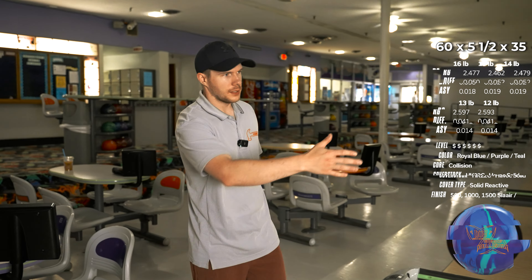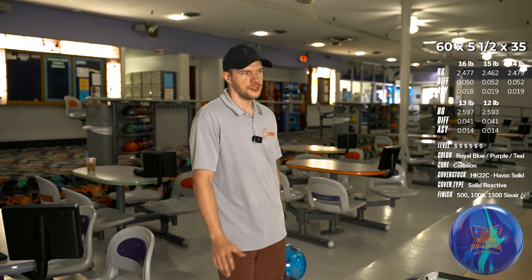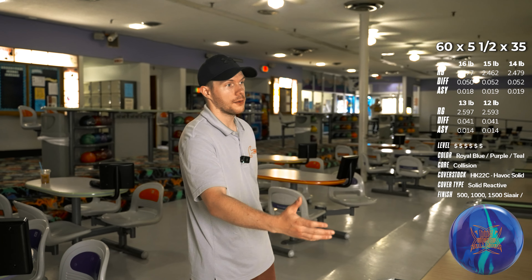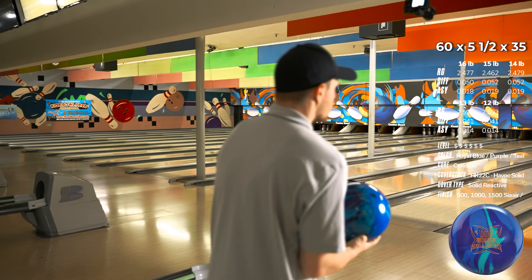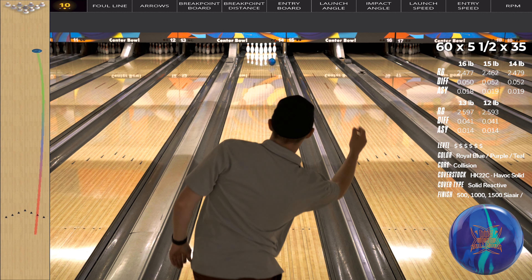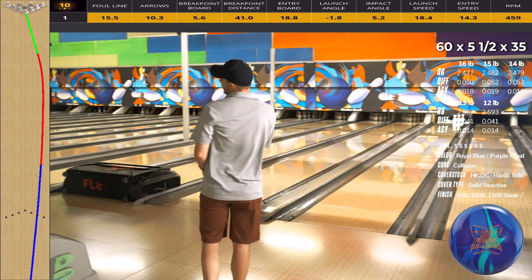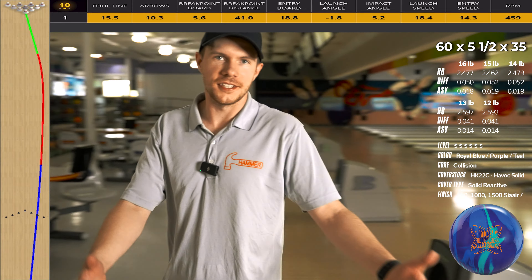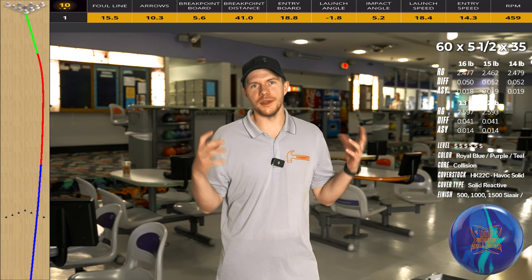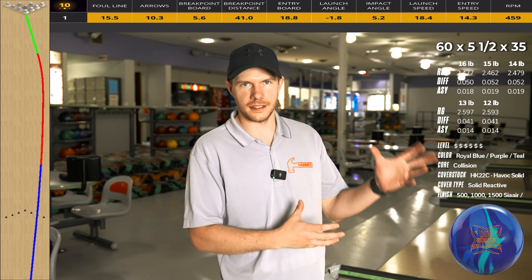I'm going to throw some shots kind of a second-arrow-ish. It's probably going to hook too much, but we'll give it a shot — I just want to get lined up and figure out what I want to do after that. Pretty close to gutter on a house shot without friction. So why do we want to buy a big block asymmetric like this one?